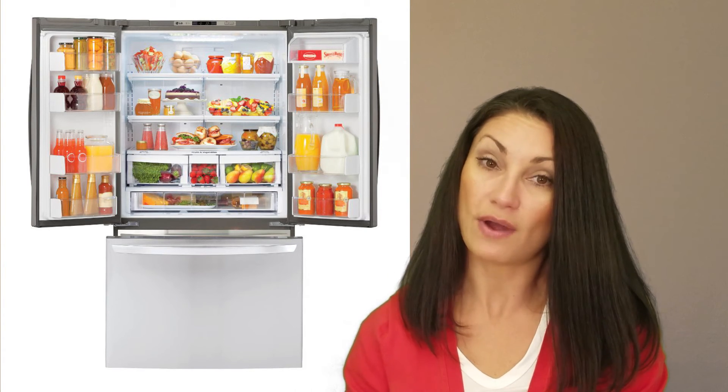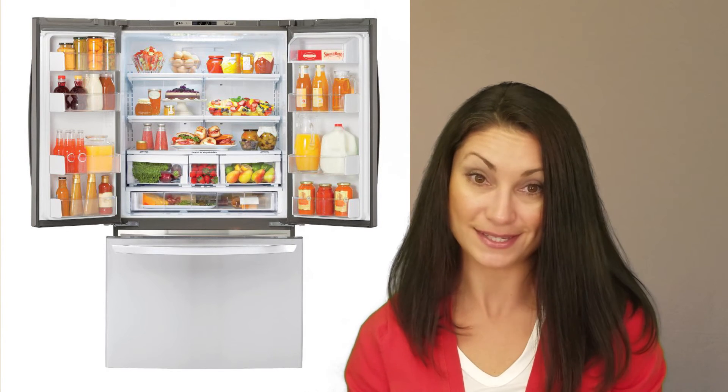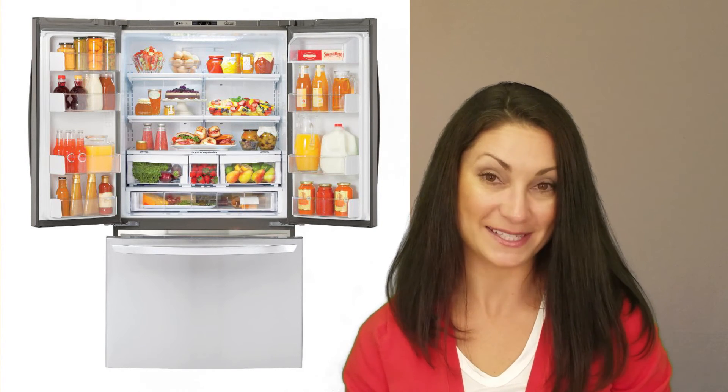It is important to note, however, that some refrigerators are more heavily discounted than others, which can complicate this comparison.